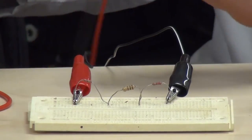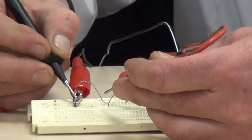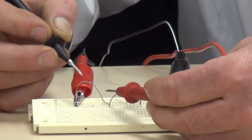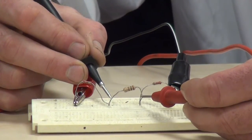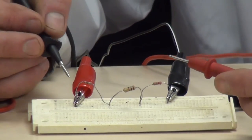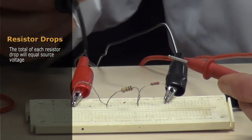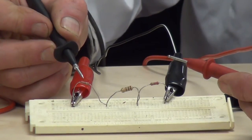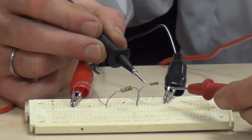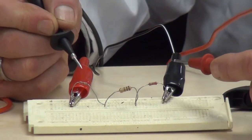Now we can go back with our meter leads and check voltage drops across each resistor. We can check R1, R2, and R3. The total that each resistor drops will equal the source voltage. So we have a voltage drop across R1, a voltage drop across R2, and a voltage drop across R3. The total voltage that drops will always equal source voltage.